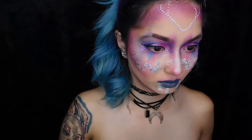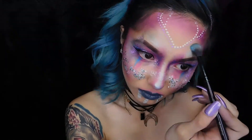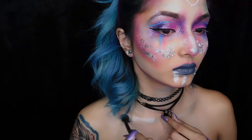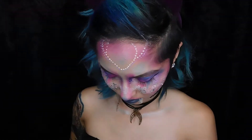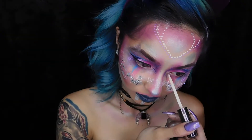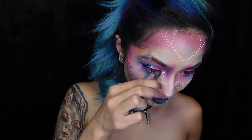Then I'm adding blue highlighter all over my face where there's no makeup, just making myself look blue basically, and adding some on my neck and collarbones. Then I'm adding that contour color, and I'm adding some silver flakes in the inner corner of my eyes.